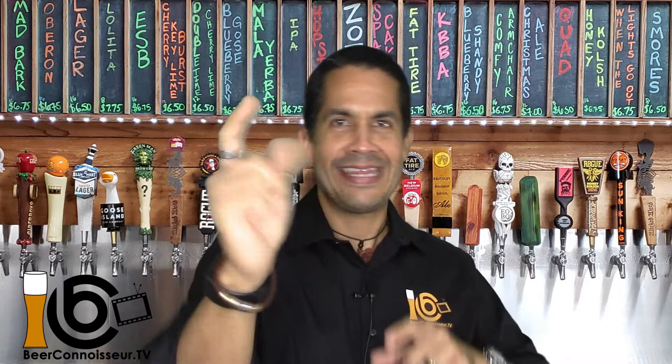Welcome back beer lovers! Thank you for spending the next few minutes with me. My name is Eddie and on this channel I taste and review all kinds of beers and give you my most honest opinion about them, as well as some ideas to pair them with your food. So if you're new here, consider subscribing and hitting that bell icon down there so you're notified every time I release a new beer review video.